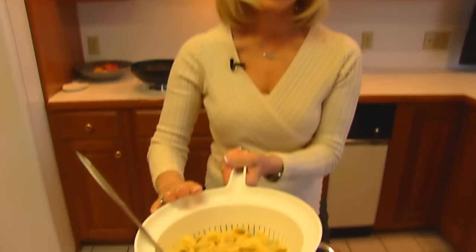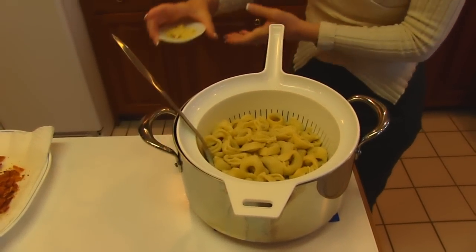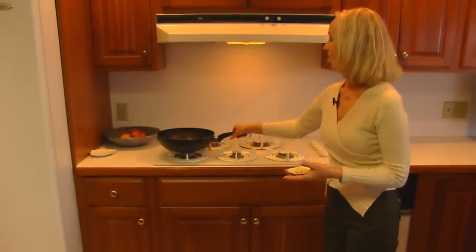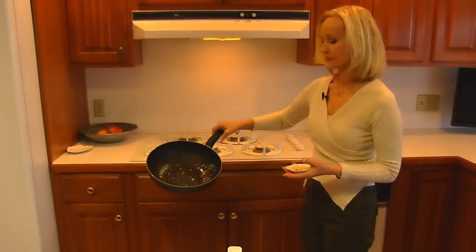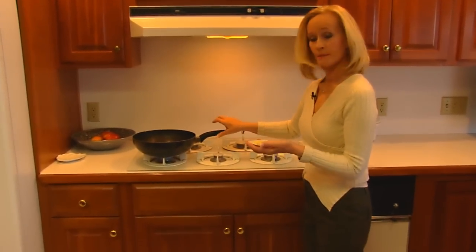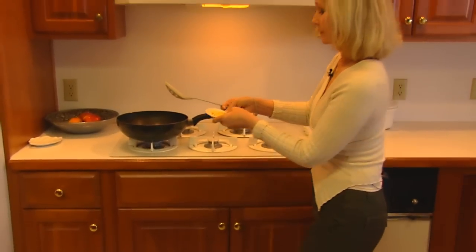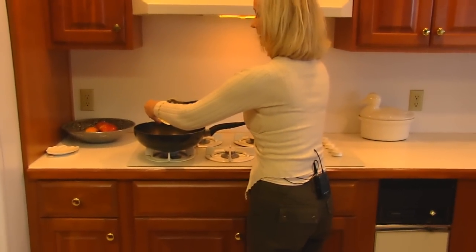Mine is already cooked — I went ahead and followed the instructions and drained it after it got cooked. Now what we're going to do is start a little sauce. Over here I have two tablespoons of butter heated up so I can put my chopped garlic in. It's finely chopped garlic, not quite minced, but minced will be fine.